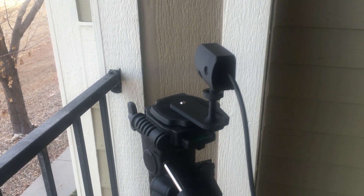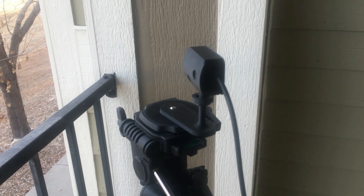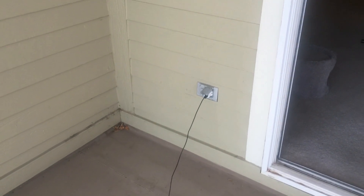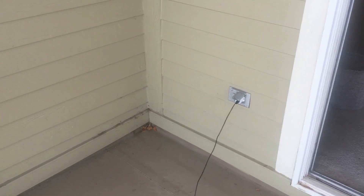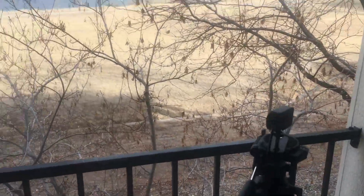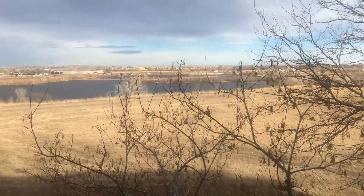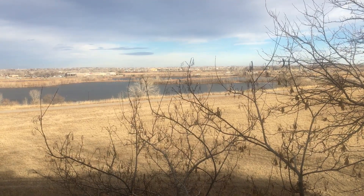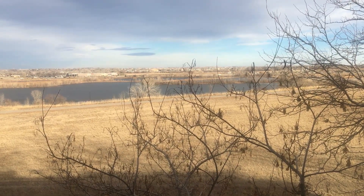What we're seeing right here is an ESP32 in a 3D printed case, mounted on a tripod. It's hooked up to a USB charger and it's sitting outside. What I'm trying to do is see if I can make a time lapse, so I have it set up to take a picture every half an hour. We'll see how it turns out.